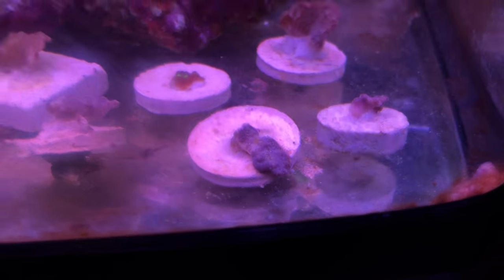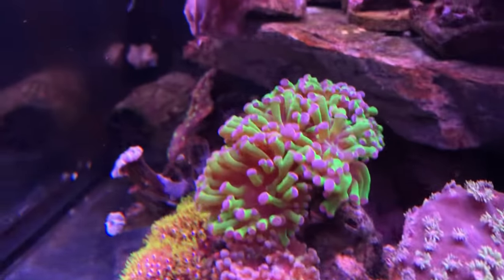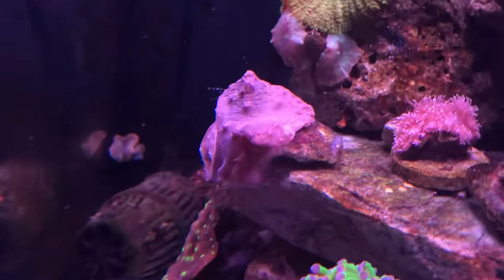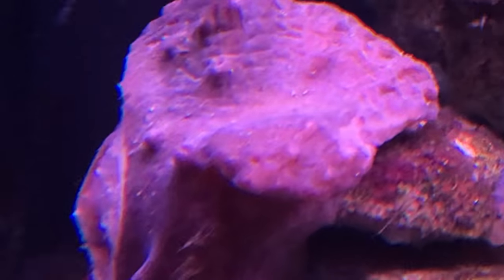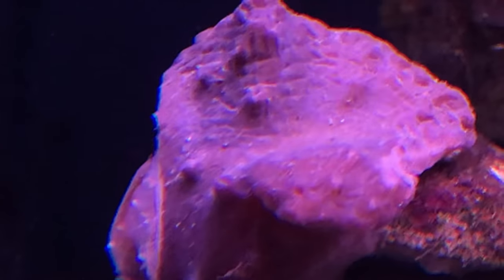This one is still taking a little bit of time, and the one I cut is still taking a little bit of time, but some tentacles are popping out. I'm sure it'll come around because, like I said, this thing grows like crazy.